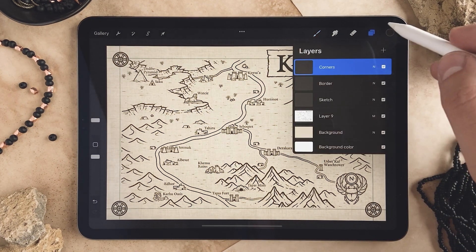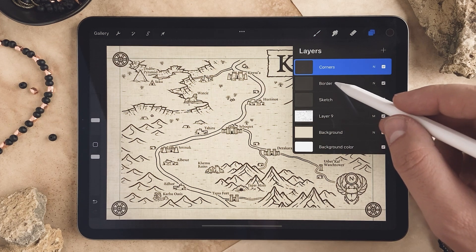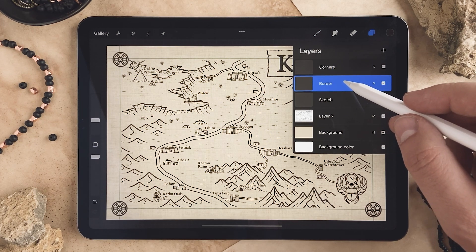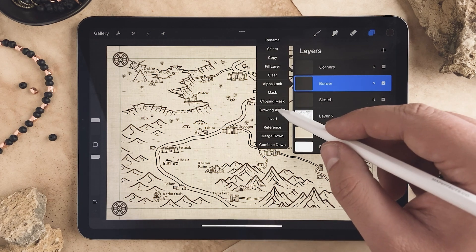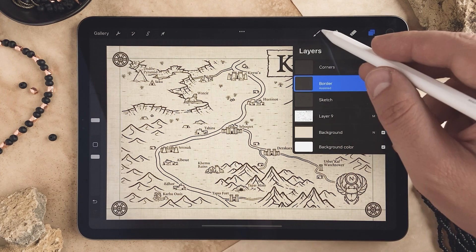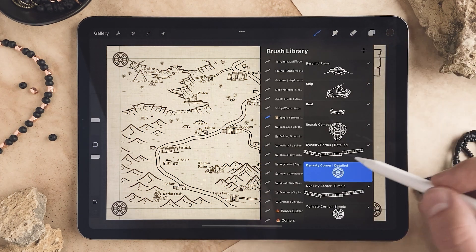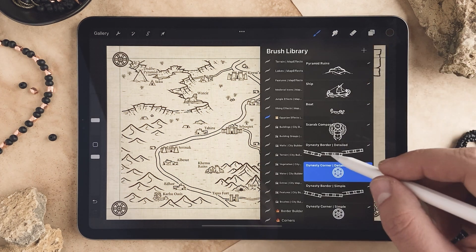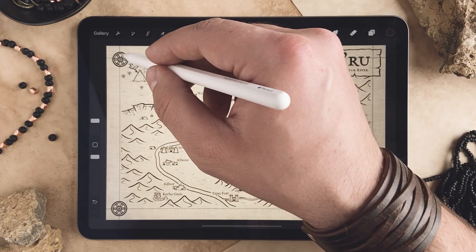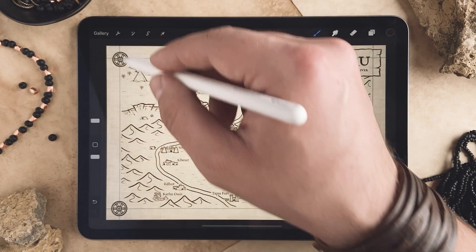Come back up to your layers panel and go to the layer I've named 'border.' The one important thing you want to do here is click on it again and put drawing assist on, because this will help you draw a straighter line. Then come back up to your brushes and select the detailed border right there.